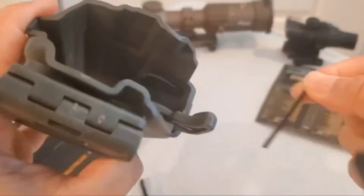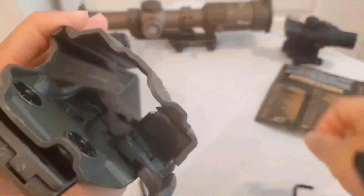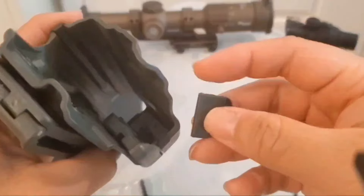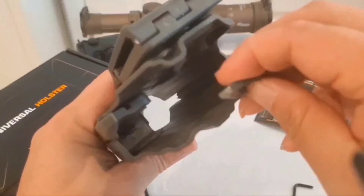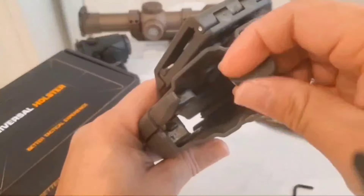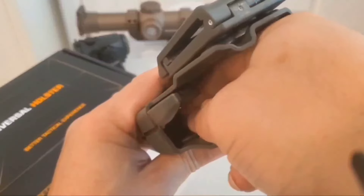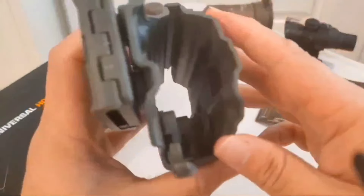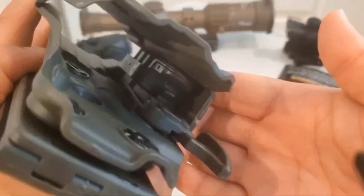This nub looks like it goes right in this area. So if your trigger guard is thin, you put this in — it's like a keyhole, like a key mod. Nub is right there. There we go, it's in, push it down. That adds a little bit — makes it narrower for better retention if your trigger guard is skinnier.